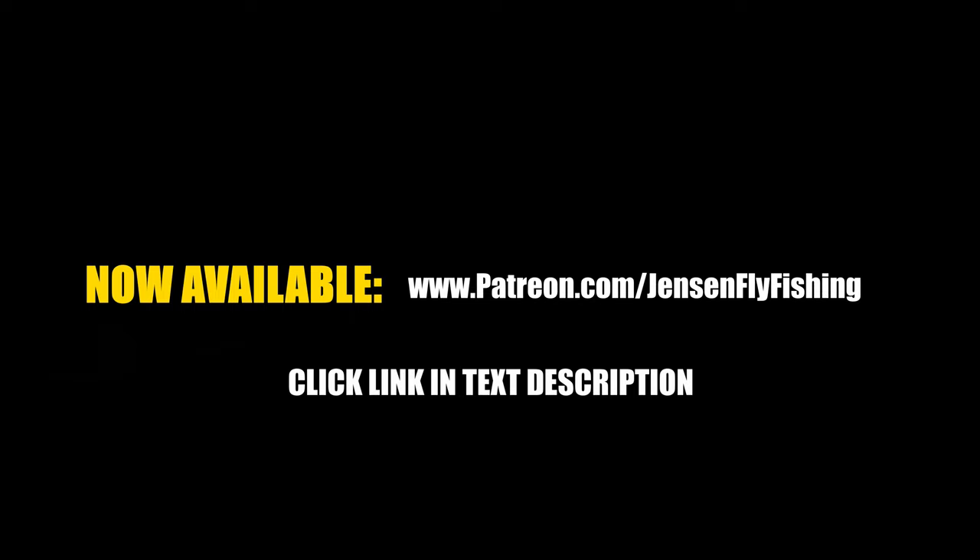Be sure to see this full video as part of our Fly Fishing Trout Streams Master Course, now available at the links on your screen.